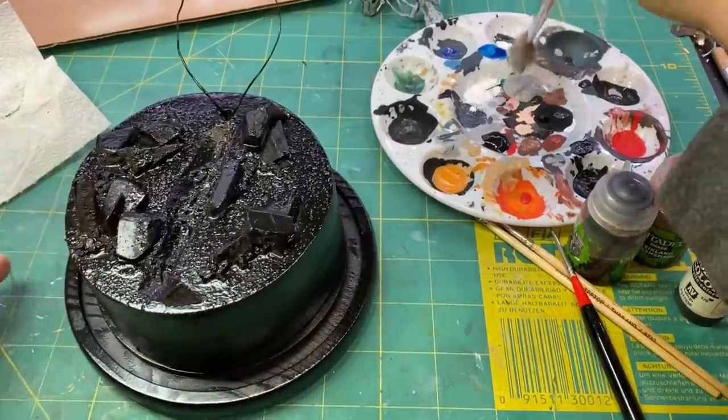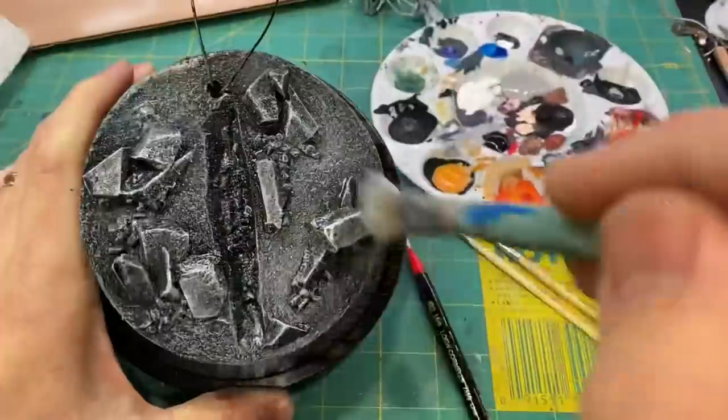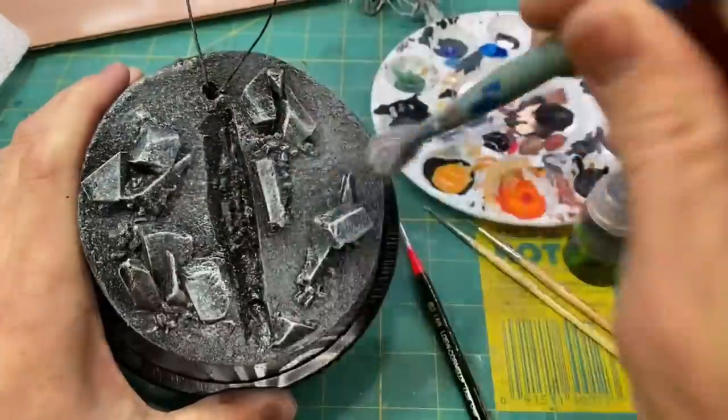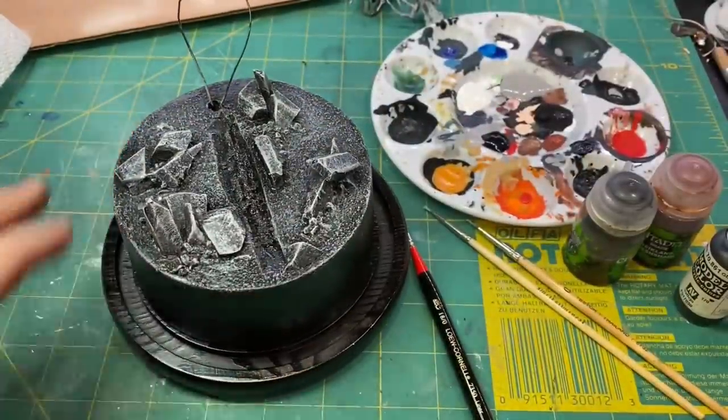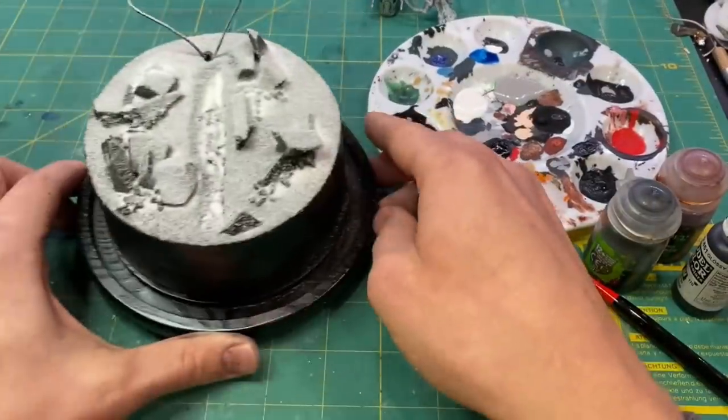I wanted some nice contrast on the base, so I dry brushed it very lightly with some gray and white. Then I added some fake snow after applying a spray-on adhesive.